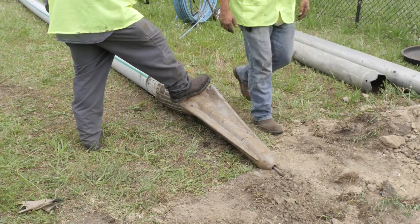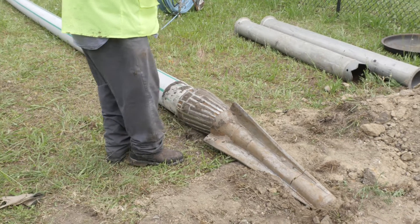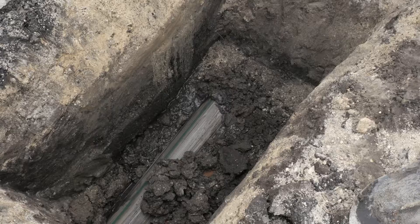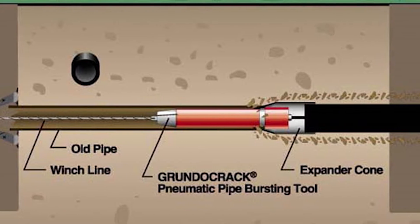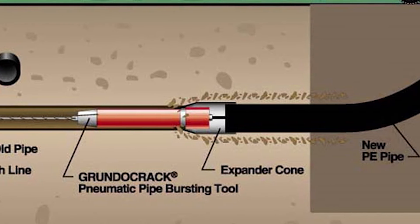The new pipe is connected to a pneumatic hammer and inserted into the old pipe that needs to be replaced. The hammer punches away as the new pipe is slowly pulled through the old one by a winch attached on the other side. As it travels through the old host pipe, the hammer bursts the old pipe into very small pieces, leaving a completely new sewer line in its place.